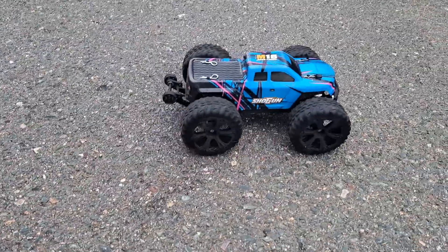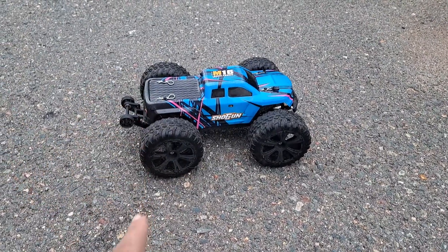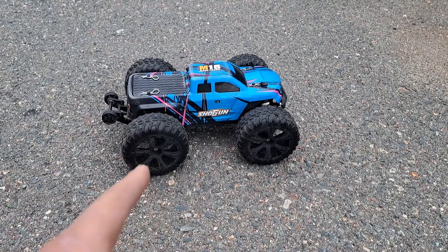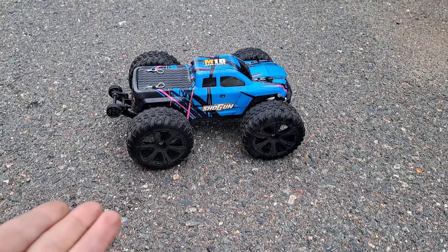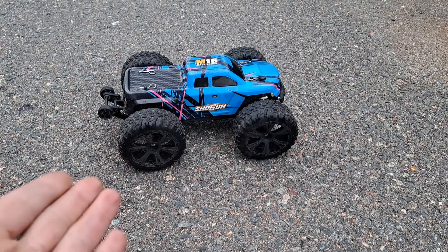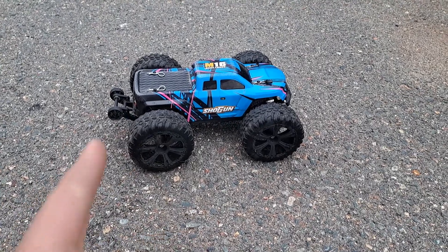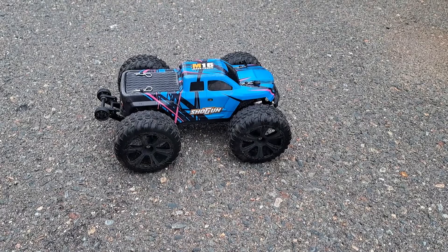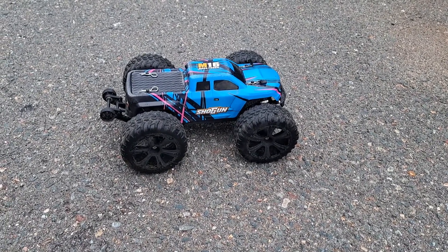Alright guys, leave me a comment about this. Let me know what you think about putting bigger tires on a smaller car — I happen to like it. This vehicle is very powerful with that big battery. It's got a pretty decent motor in it, I'm not sure on the KV. Smash that thumbs up button, subscribe, leave comments, let me know what you think. And I'll see you in the next episode of Nezzy's RC. See you later guys.